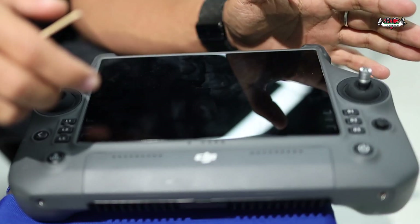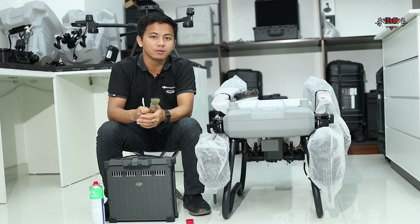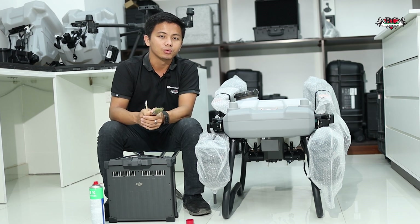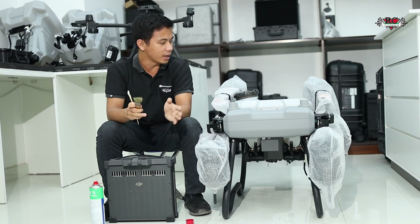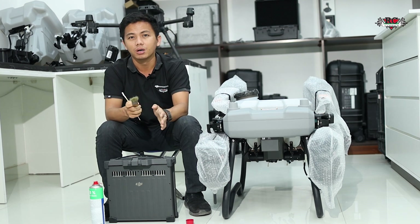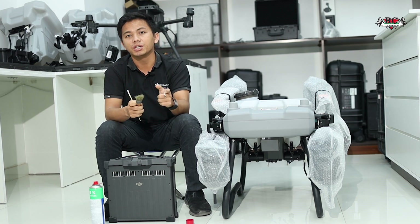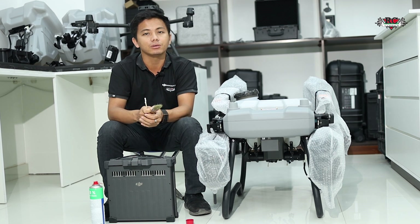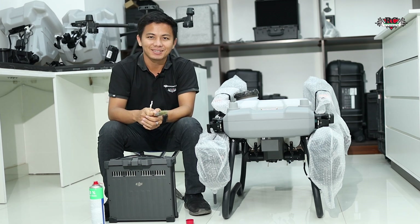Clean your equipment before you go for the next heavy operation. That's all for today on communication errors — I hope this video will help you. If you still need proper guidelines, you can contact us anytime and leave your comment below. Thanks for watching, and we will see you in the next video on how to clean the chemical spray system.